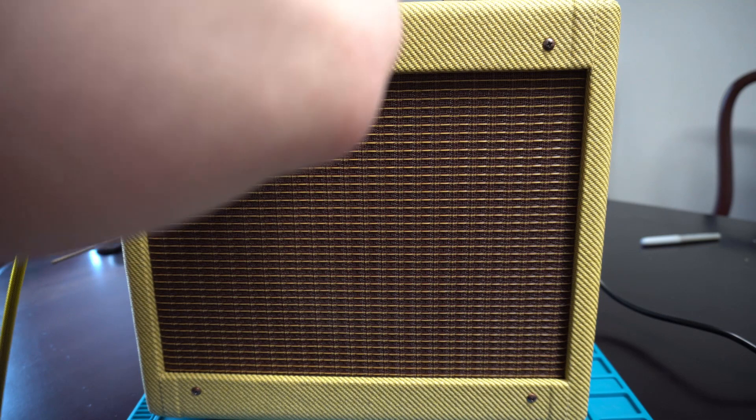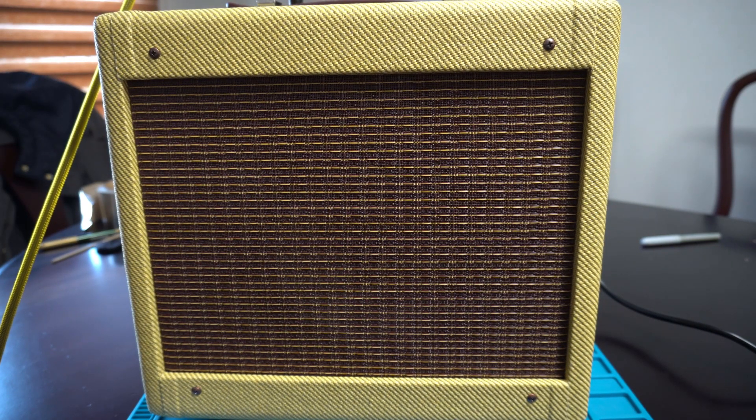Switching up to the neck. Switching over to the second jack on the instrument, back to the bridge. Then up to neck. All sounding pretty good.